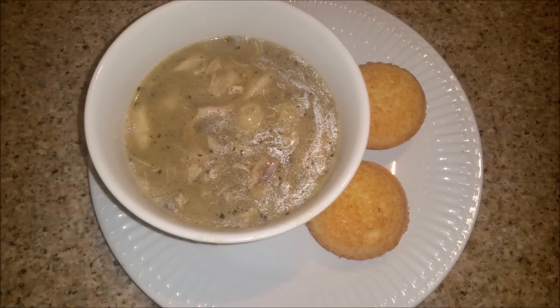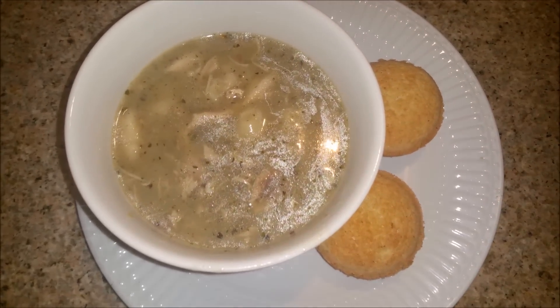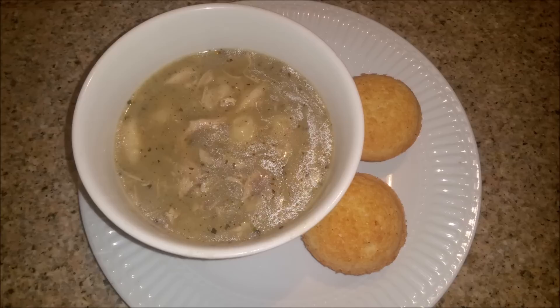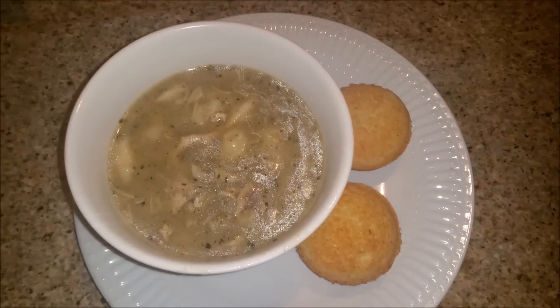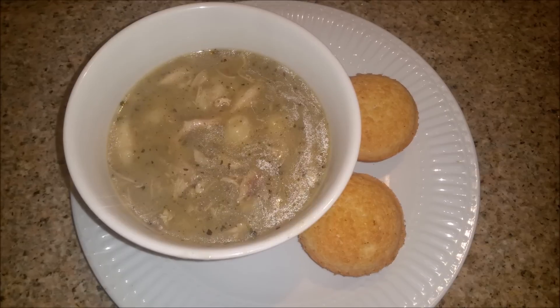Hey you guys, it is Monday night and tonight for dinner we are having chicken and dumplings. I just cooked the chicken on the stove first, then I took the chicken off, let it cool, and took it off the bone. While I was doing that, I made up the dumplings the same way my mom does them, which is really simple — basically just flour and water.